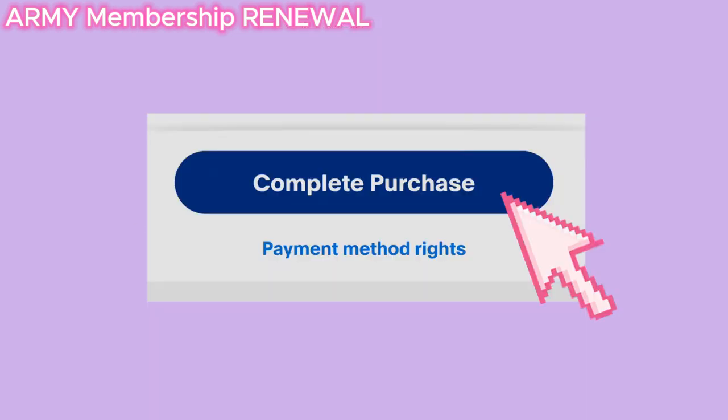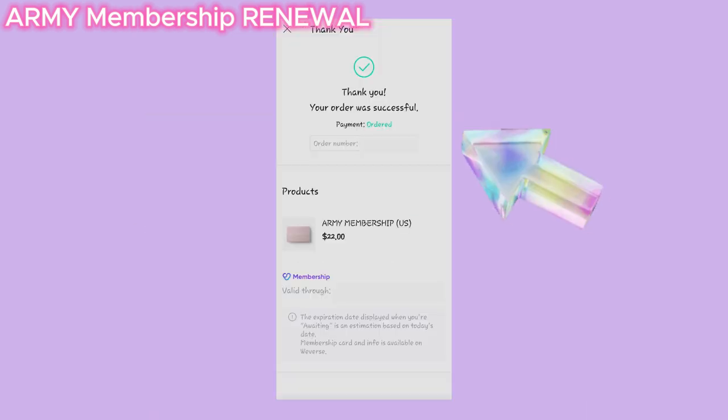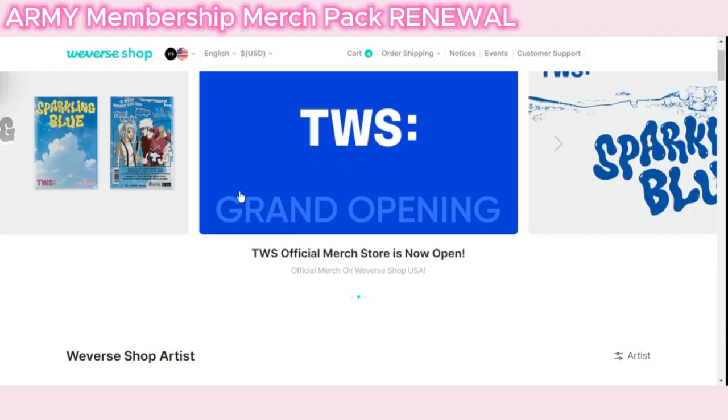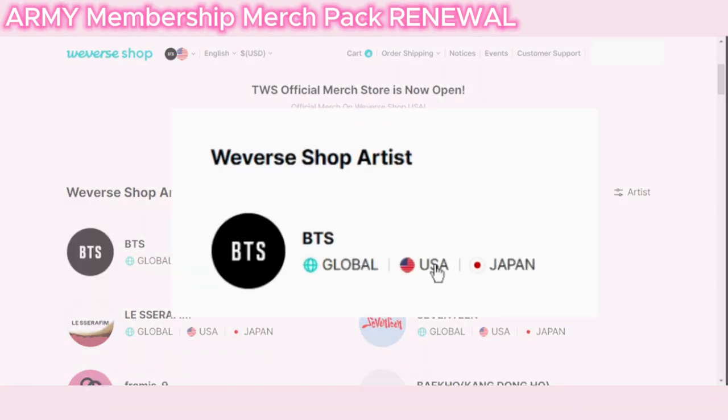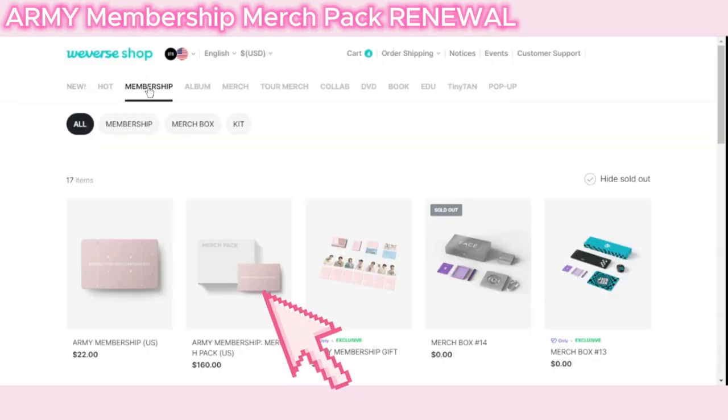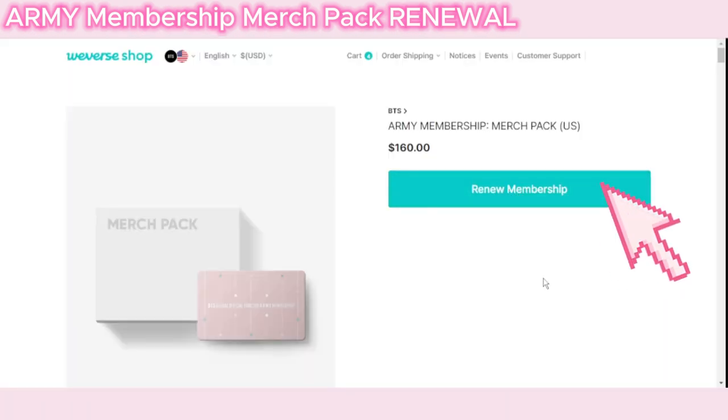Log in and scroll down and click USA Shop for BTS. Click on the Membership tab — Army Membership Merch Pack. Click on the Renew Membership button.